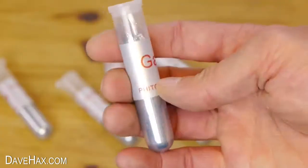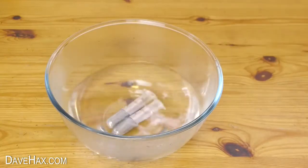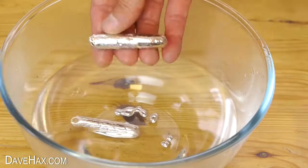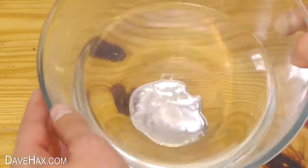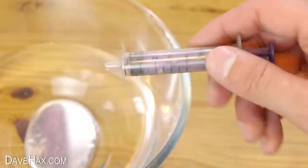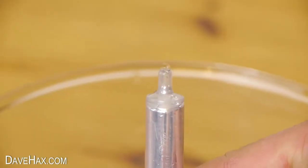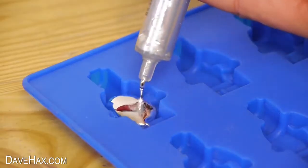It came in these plastic tubes which are heated up in warm water, then tipped out into the bowl to make nice and molten. Because it's heavier than the water it sinks to the bottom. I sucked it up in a syringe and removed any water, then filled up the molds.